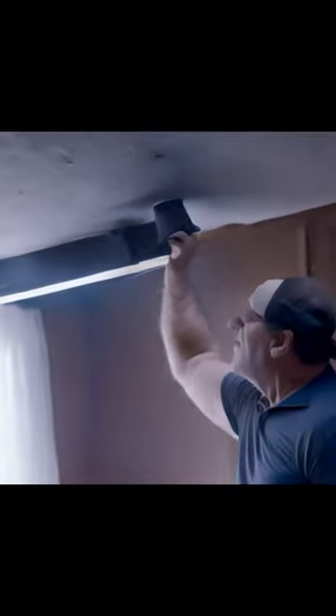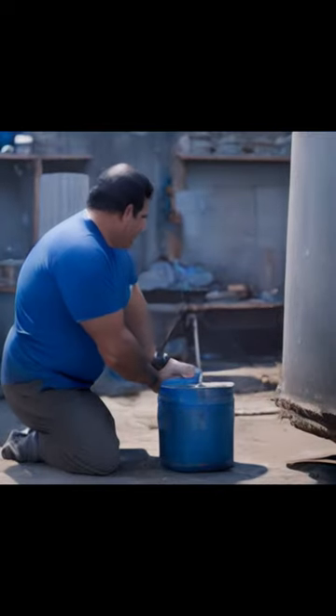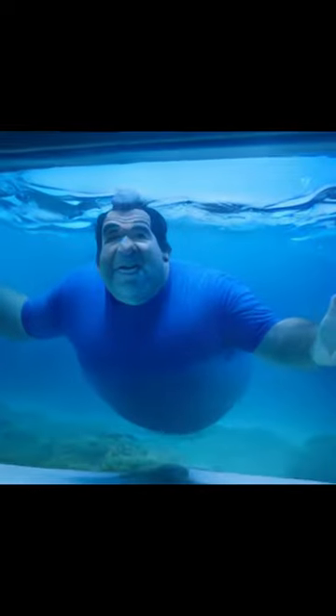Leaky pipes can cause major damage, but FlexTape grips on tight and bonds instantly. Plus, FlexTape's powerful adhesive is so strong it even works under water.